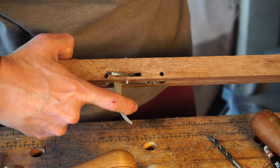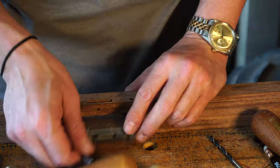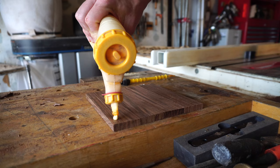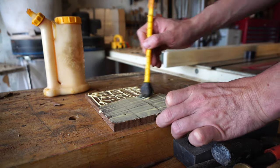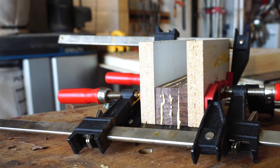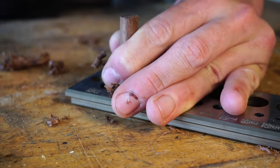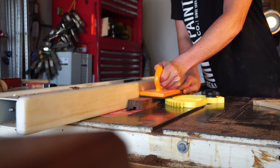With the mechanism working on a dry fit, we're good to move forward. For the pistol grip, I'm doing another lamination on a much smaller scale, and the same principles as before will apply here. I'll be joining the grip to the stock with drawbore mortise and tenon, so I'm making a rosewood dowel on the dowel plate.